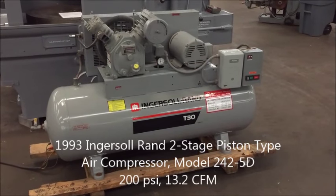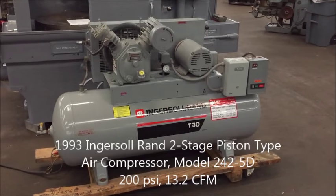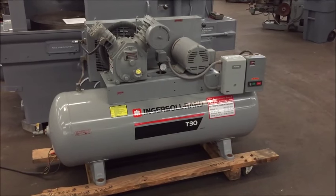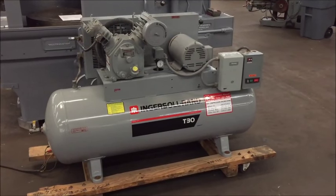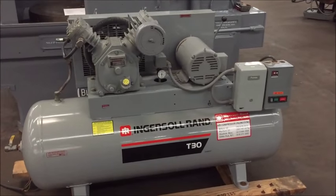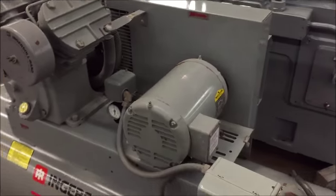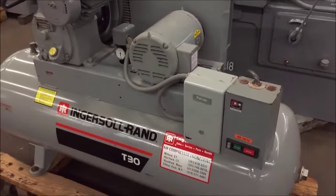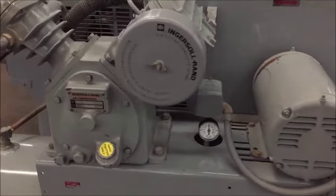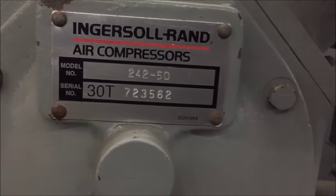Hello, this is Industrial Surplus and we are here to video this Ingersoll Rand type T30 model 242-5D air compressor. It's a two-stage, air-cooled, 5 horsepower, 230/460 volt — currently wired for 460. It's new 1993 and has very little use.